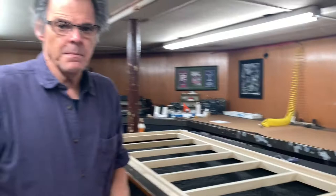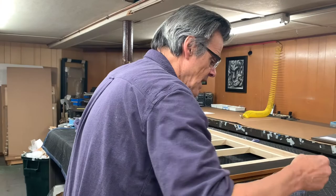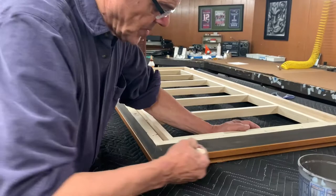I'm painting the build-out now. I use a latex paint — it takes about four coats to get a really nice finish. The key is to have really thin paint and put on a lot of really thin coats. You paint it, sand it, paint it, sand it. That gives you a beautiful smooth finish.